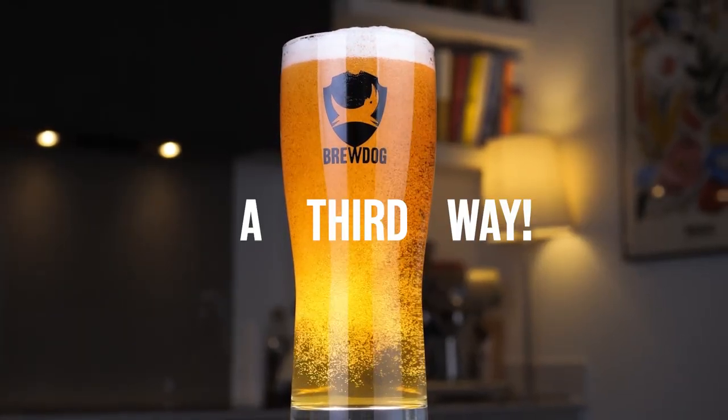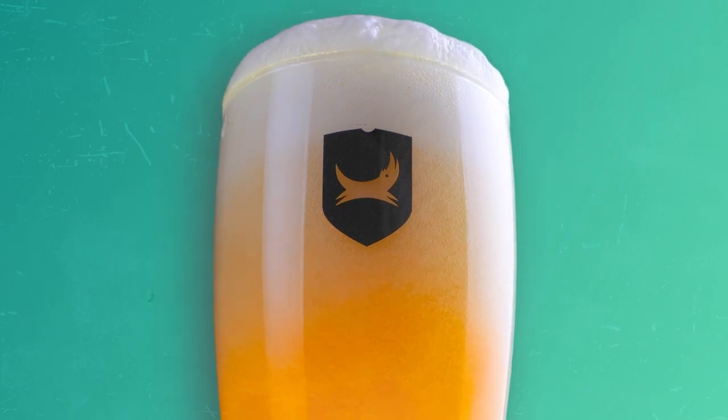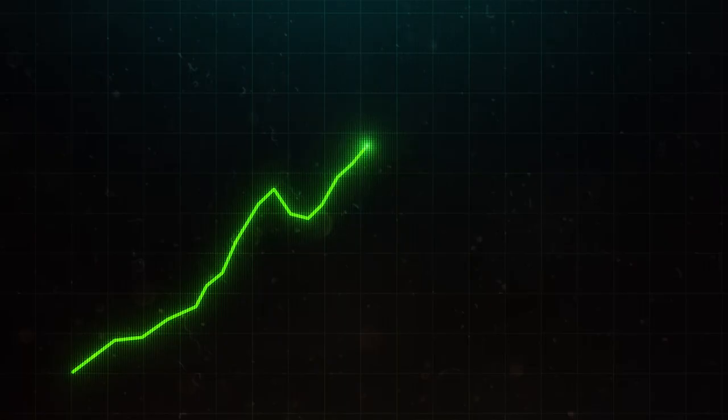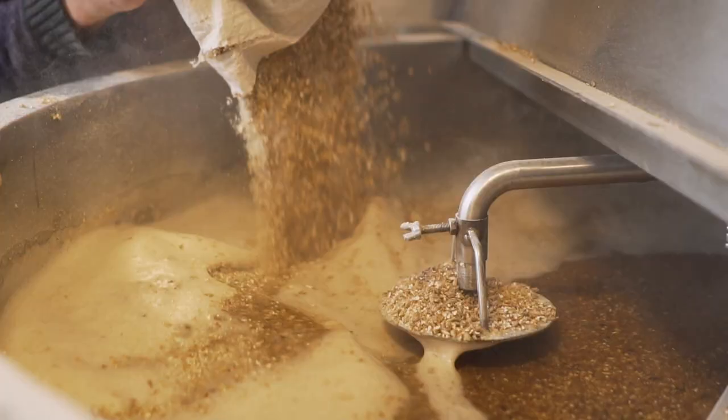And a third way you can achieve this is through a micro-fermentation, and that's what we use here at BrewDog. In essence, you ferment the beer to its terminal point, but we've limited how far that will ferment because you use only a certain amount of the malt and the yeast.